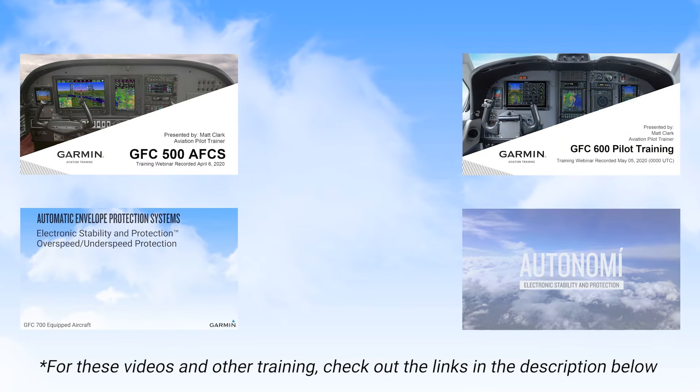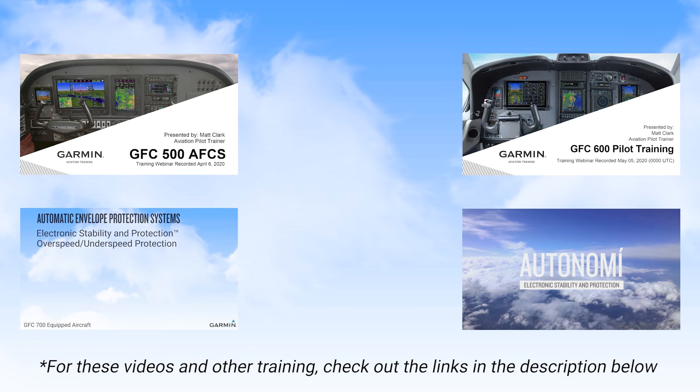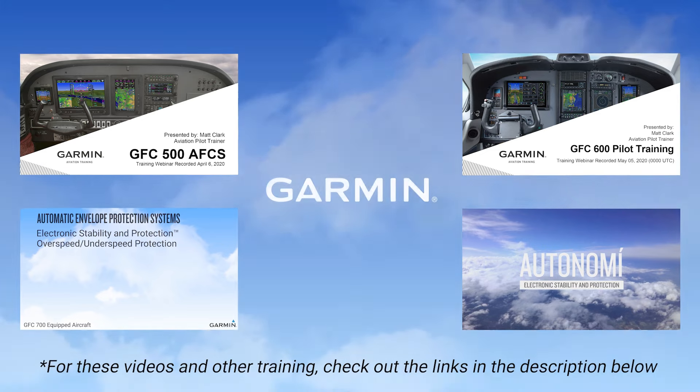If you want to learn more about automation management philosophy and the functionality and operation of Garmin's automatic flight control systems, check out the links in the description below for additional training specific to the Garmin GFC 500, 600, and 700 Autopilot systems.